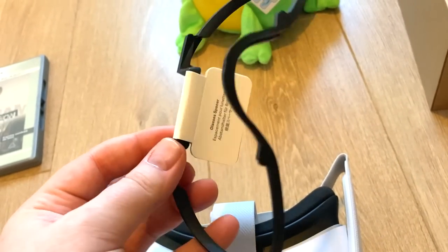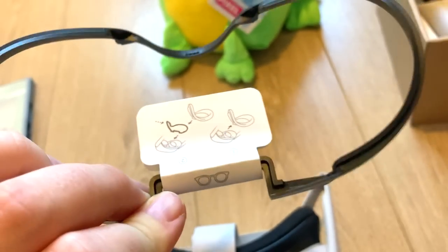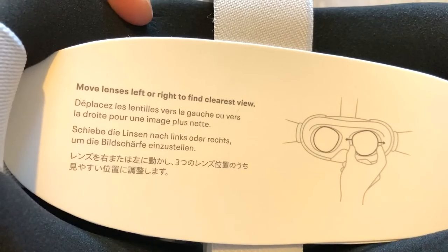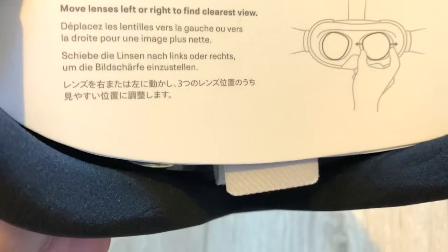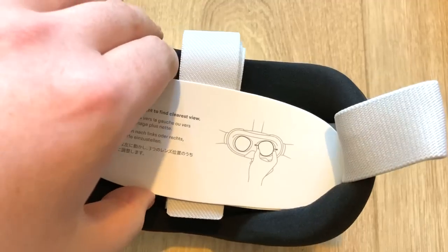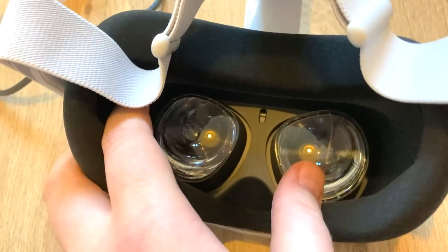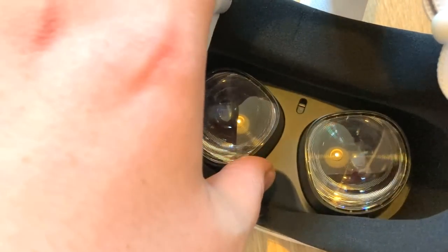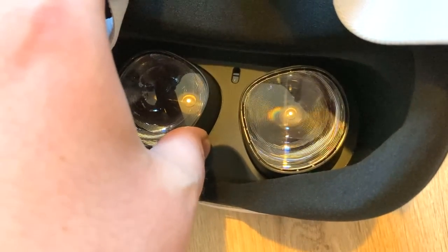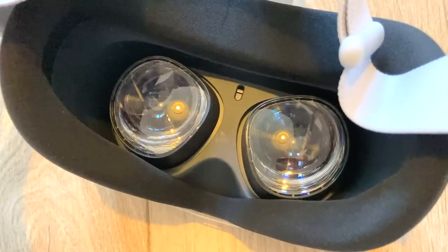It also comes with the glasses spacer. I'm probably going to be using this seeing as I wear glasses. On here it says: move lenses left or right to find the clearest view. I think there are three different stages now as opposed to having a slider. You can actually move the lenses inside — you've got one, two, three different settings. I'm going to stick it back to two because I have an eye distance of 66, so I am almost perfect for two.